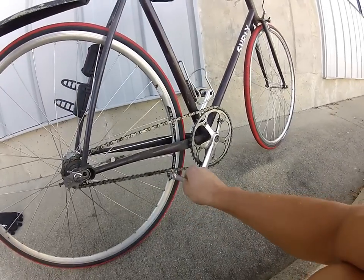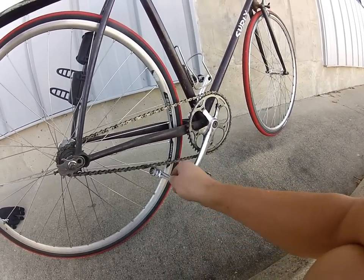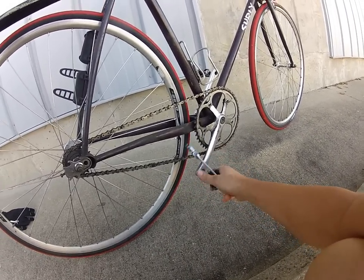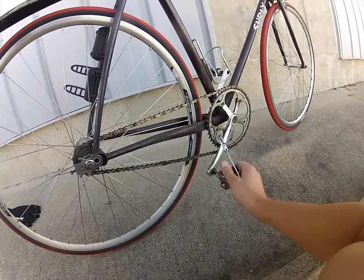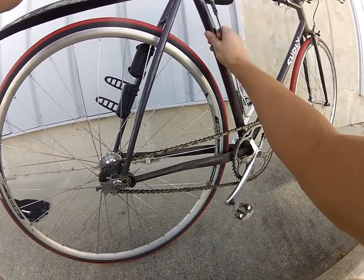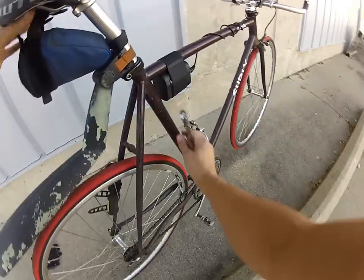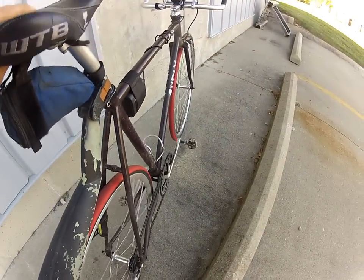Let's see what we got. Is that about right? Yeah, that's good. You don't want it too tight otherwise it doesn't roll very easily. There we go.